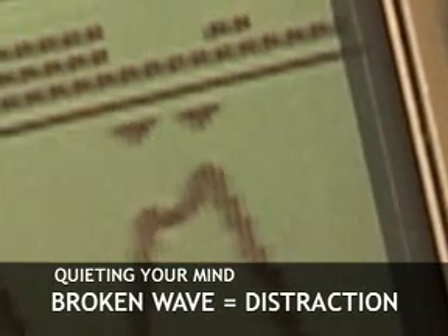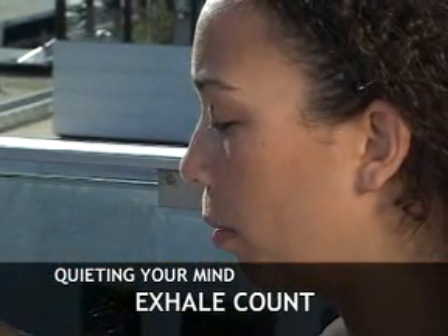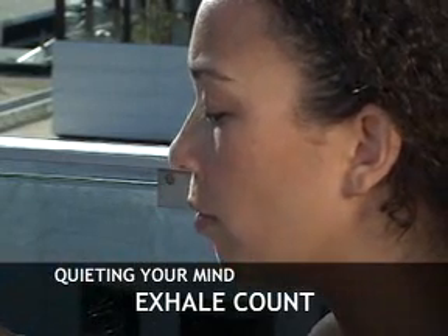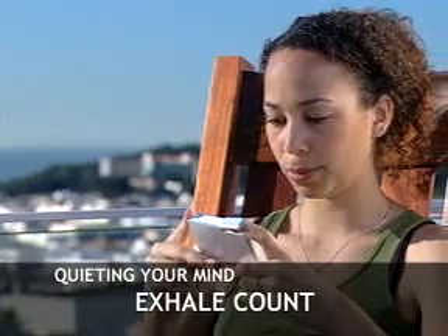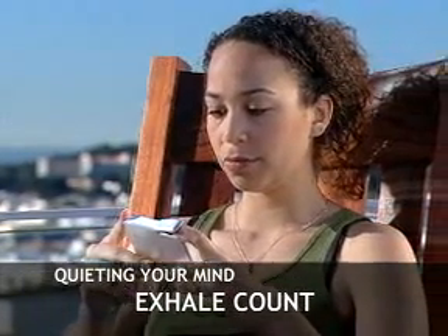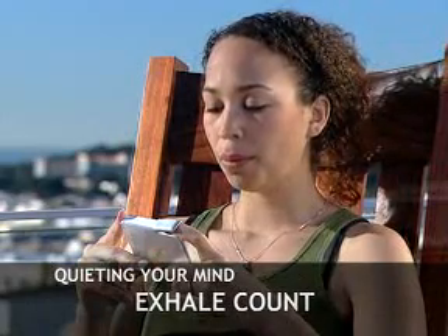A broken wave is your reminder to refocus. When using the Stress Eraser, you will find the comfortable length of your exhale by silently counting. Most people start with an exhale count of 4 or 5, but your comfortable count may be as low as 2 or as high as 9 or more. By focusing on the counting and by anticipating your next exhale, you can clear your mind and shut out troubling thoughts.